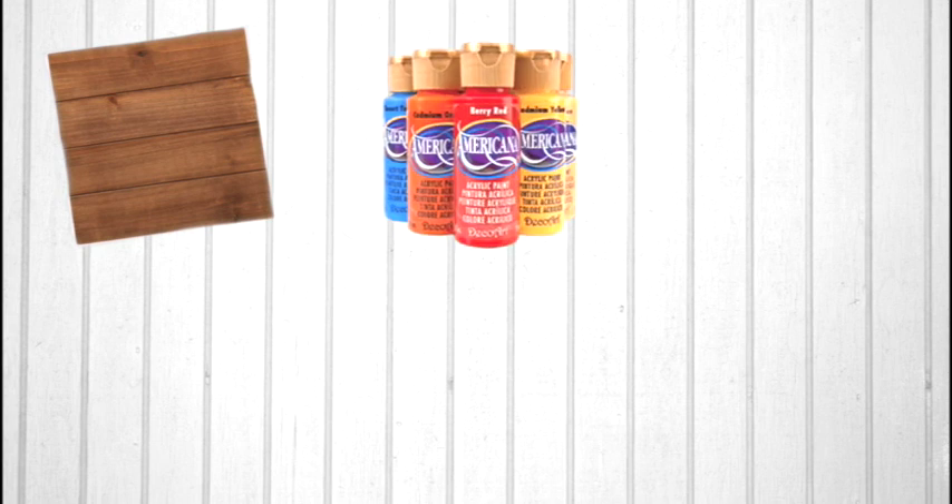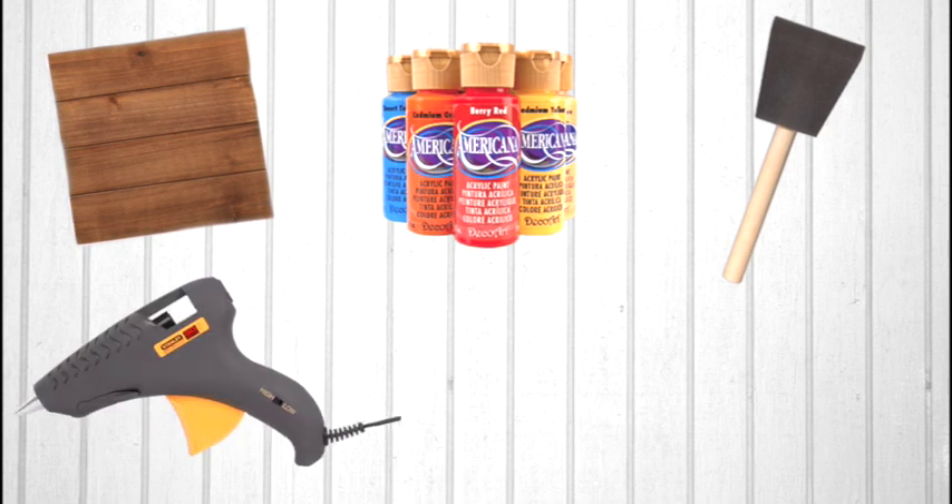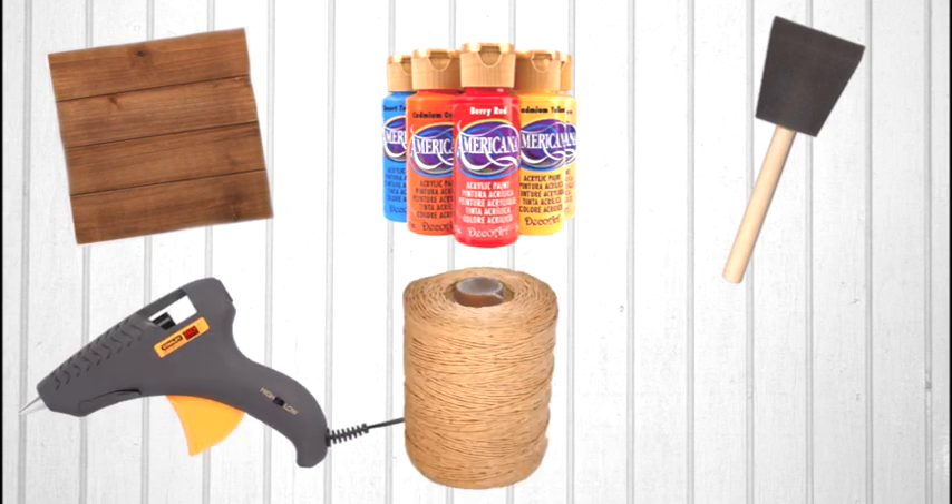For this DIY you're going to need a wood plank — I got mine at Michaels — paint, a paint brush, hot glue, some twine, and a starfish stencil.